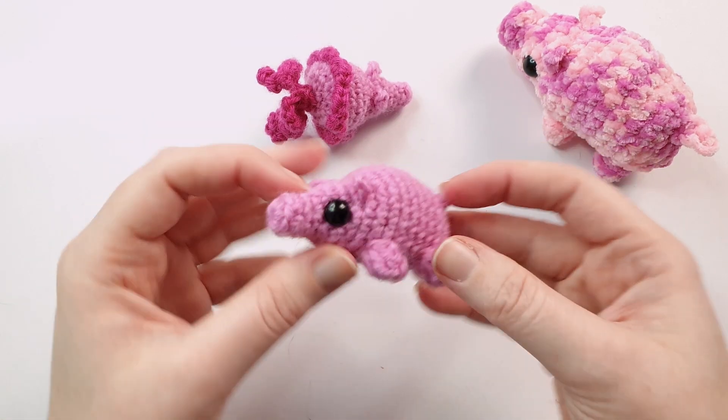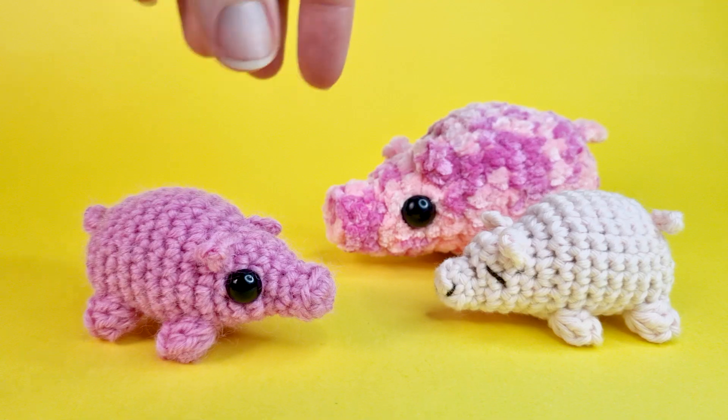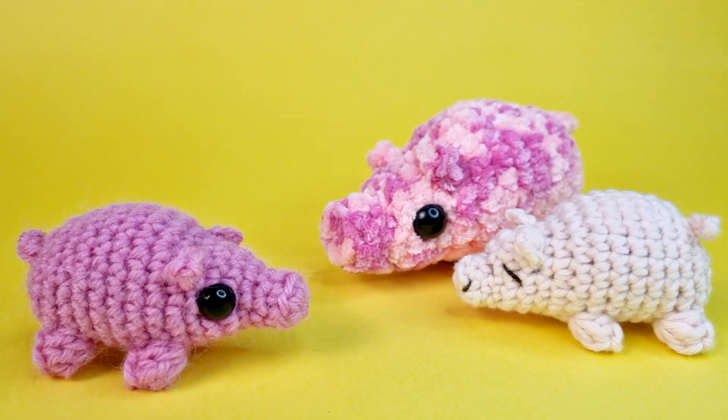And there we go — piggy, or piggy fish as the case may be, complete. Thank you for watching; I hope you enjoyed this pattern. Consider subscribing if you haven't already, and I will see you next week with another video.